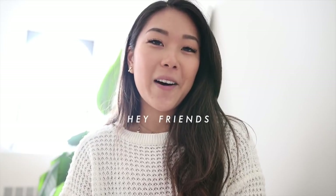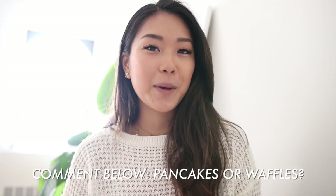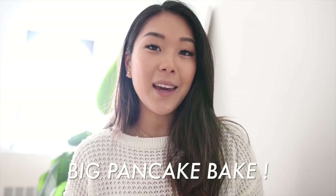Hey friends, welcome back to another video! I'm super excited to share two creative ways to eat pancakes today. Pancakes are one of my favorite foods and they're really great on their own, but if you want to make things a little more creative and spice things up, I'm going to show you how to make rainbow pancake tacos and also a pancake casserole — a big pancake bake. These recipes are awesome for special events like a holiday brunch or having friends over.